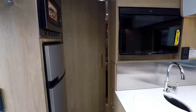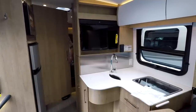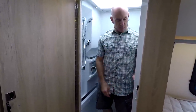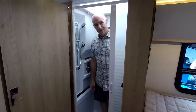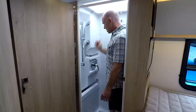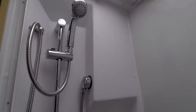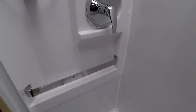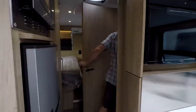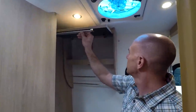Down those stairs is the split bath — shower on one side, toilet and sink on the other. That door can close and latch to make a master suite, so one person can be in the back half and the other up front if you need separation. In the shower, we love those shower doors — simple and low maintenance. There's plenty of height; I'm 5'10 and there's room to spare thanks to the skylight. A little towel bar, nice fixtures, and plenty of room for hair products.